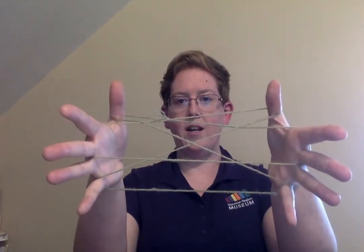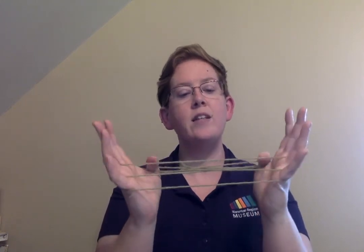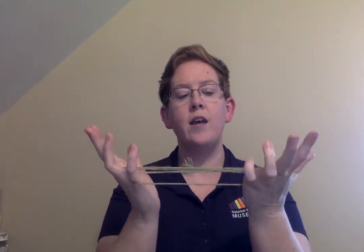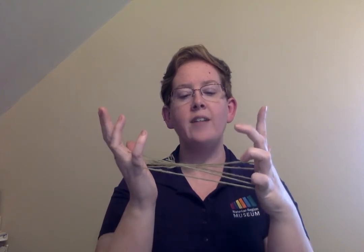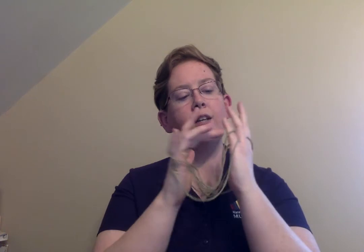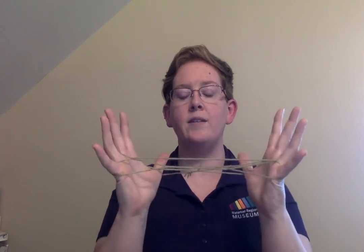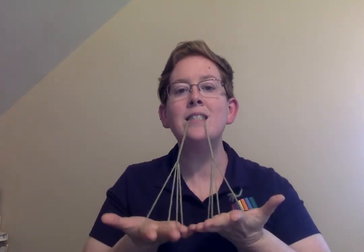You should have something that looks kind of like this — a mess. What we're going to do then is take our little pinkies, go over top of that string that goes straight across, and underneath the string that's under it, on both sides — kind of tricky. Now we have a string that goes straight across at the back of our pinkies, and we want that to come off both pinkies. Then we drop our thumbs and we have chicken feet. Give it a try!